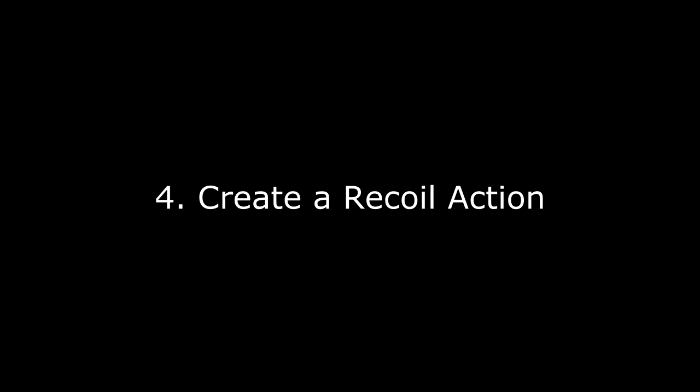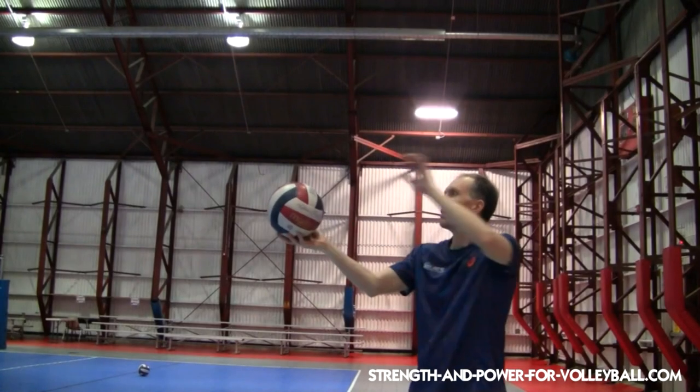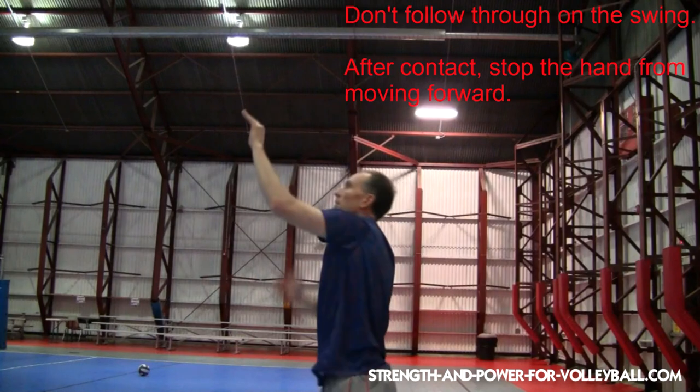Number four: create a recoil action on the ball. After you make contact, recoil your hand off the ball. This recoil action causes the ball to dance around in the air.